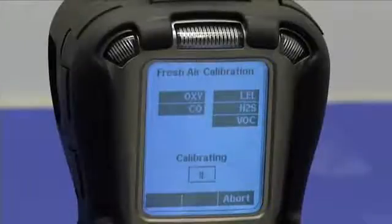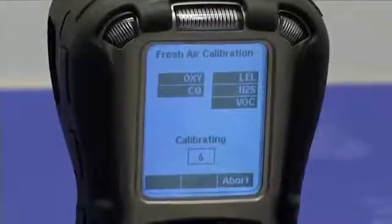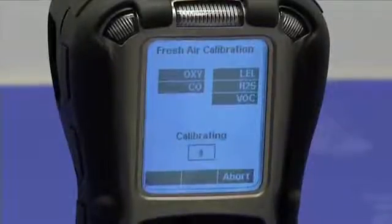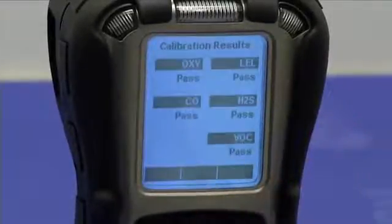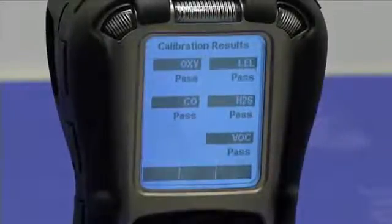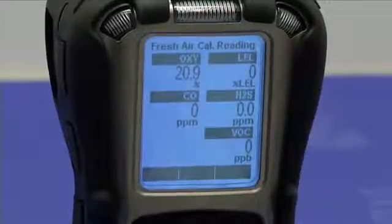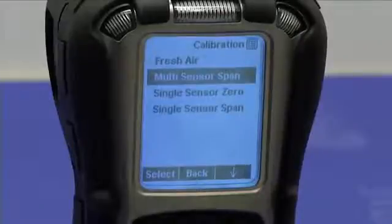You can abort the fresh air calibration by pressing the end button. If you let the fresh air calibration complete, it will give you the pass/fail results for all sensors and then show the fresh air calibration readings for each sensor. All sensors passed, and we have zeros for all sensors except for oxygen, for which the reading is 20.9%, which is the correct reading.